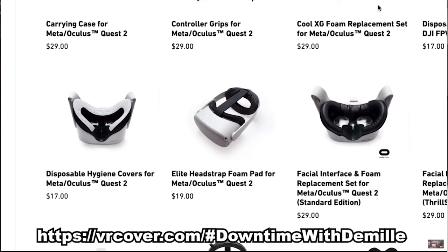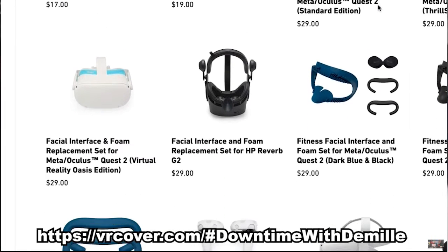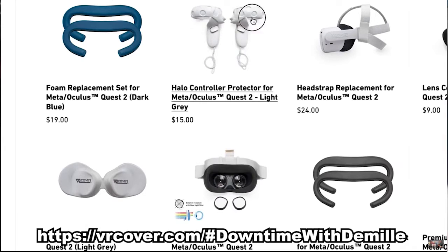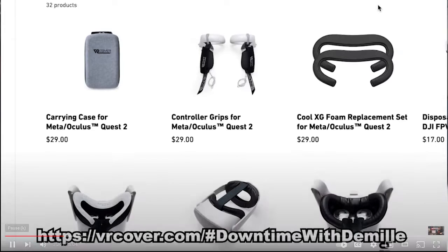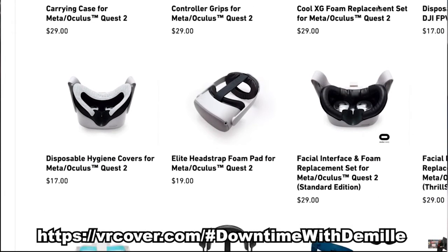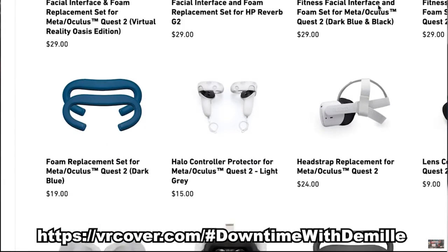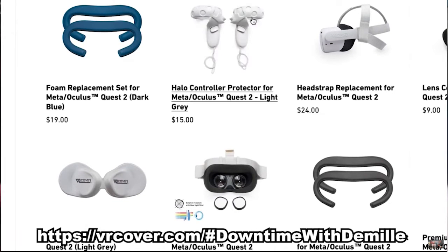Before I get into the unboxing, I want to mention the good people over at VR Cover. If you need anything to protect your Oculus Quest from sunlight damage to the lenses, or halo covers from getting scratches while playing Cybrix or Beat Saber, check them out. I'll post a link in the description — they've got all kinds of stuff to protect and customize your Quest.